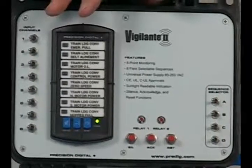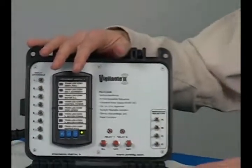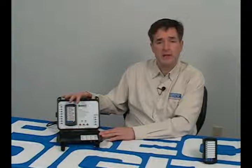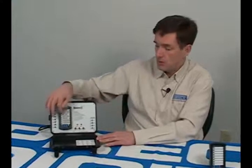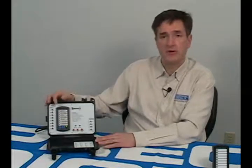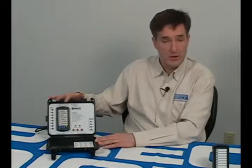One really nice thing about the Vigilante is it's extremely versatile, and you can set it up in the field for whatever particular application you might want. We encourage you to think of the Vigilante when you're thinking about putting pilot lights, horns, and that kind of thing on your panel, because this is a much neater package. It looks a lot nicer, you get the free custom message labels, the built-in logic, and lights bright enough to be seen outdoors in bright sunlight. And of course you get the two relays that you can drive external devices with. We think the Vigilante 2 is an extremely useful product, and we encourage you to use it whenever you can.